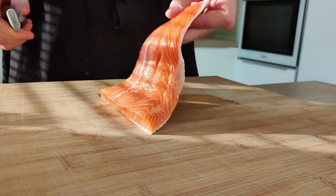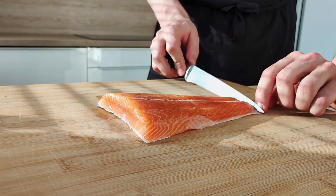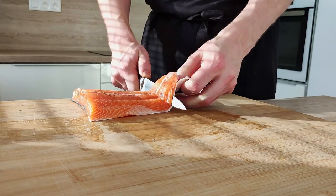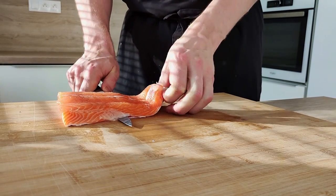I'm gonna start with the fish, so I take out the skin and then I'm gonna marinate it. You can use completely raw fish for the tartare, but I like to give it a bit more flavor.